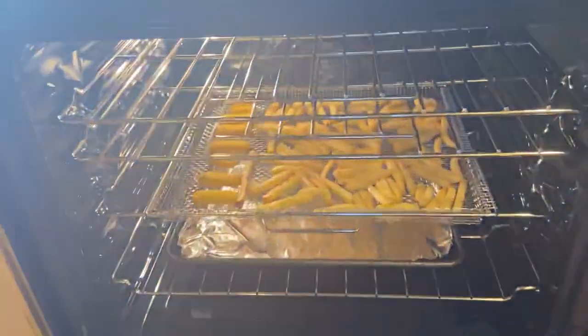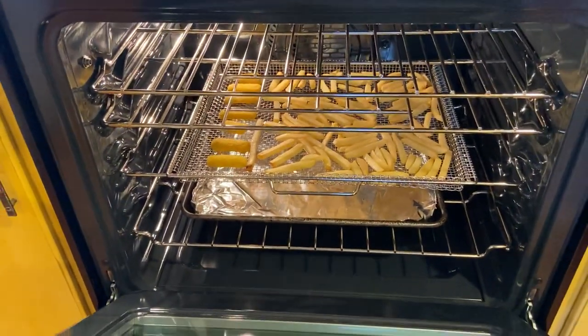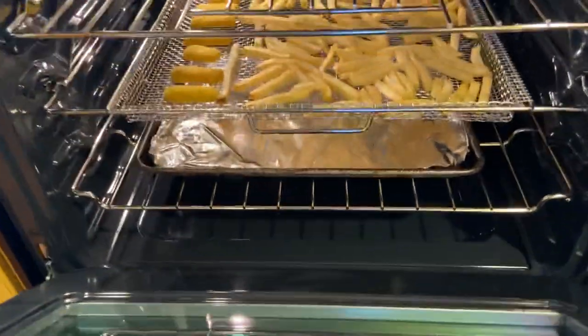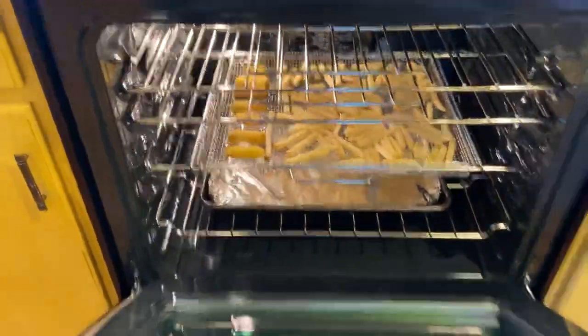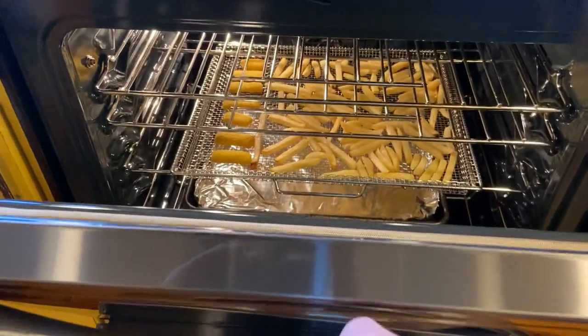Sorry, it got steamy — there are french fries in there right now. You can see it's absolutely beautiful inside. It's got a lot of rack positions; I'd say this one's a little bigger than the gas version because the gas one has burners that take up space.